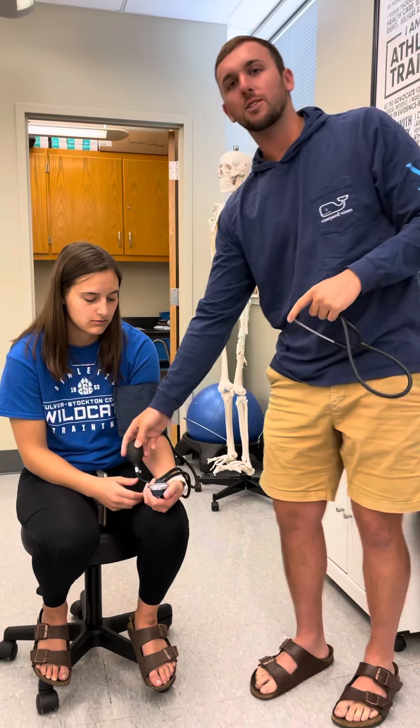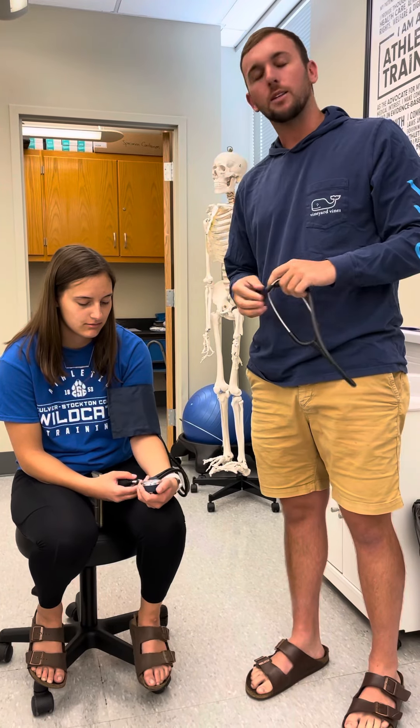Her blood pressure is 112 over 73, and that is all for the video.